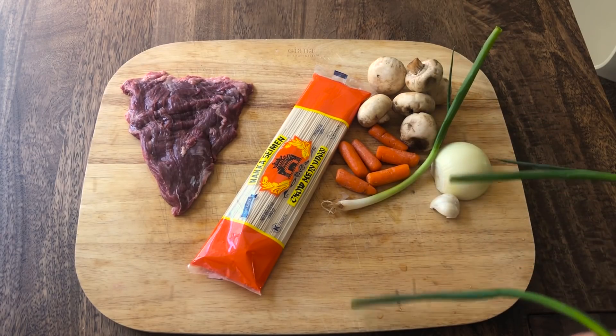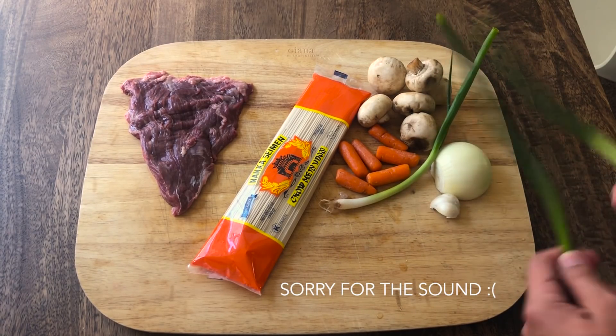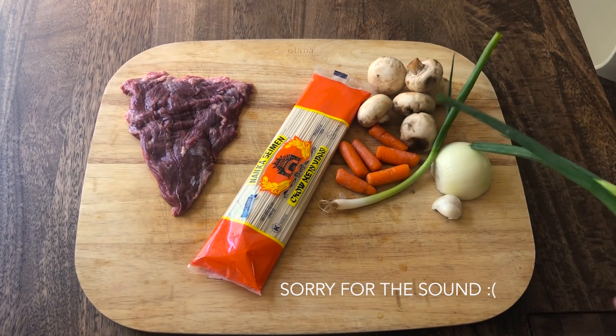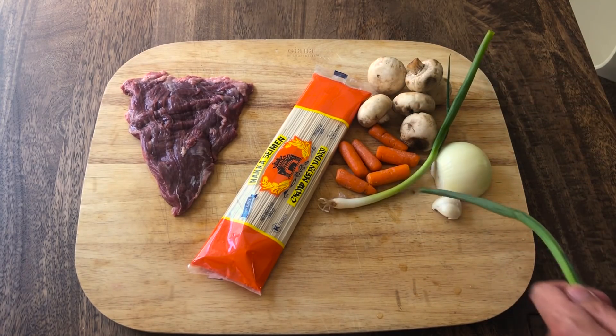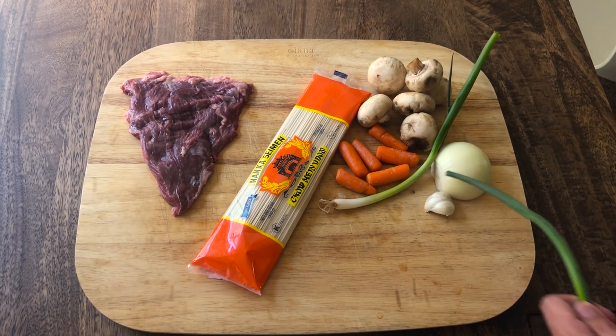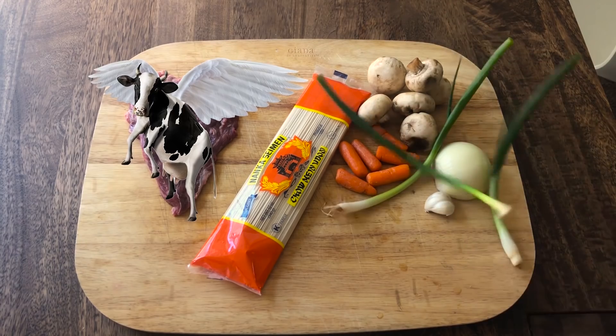Beef lo mein is super easy to make and really versatile. Here I have some beef noodles and assorted vegetables — you can use whatever veggies you want in whatever quantity you want, it's all personal preference. For the beef, I like to use flap meat. This comes from the wings of the cow. It's super tender.